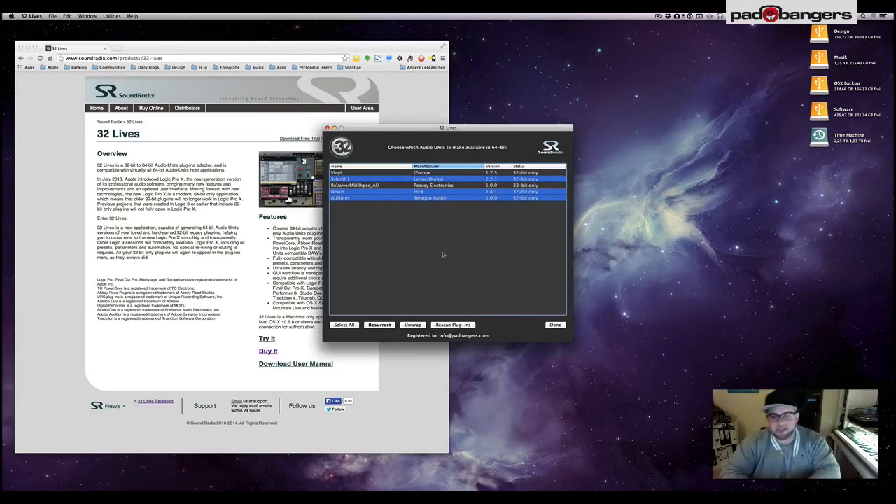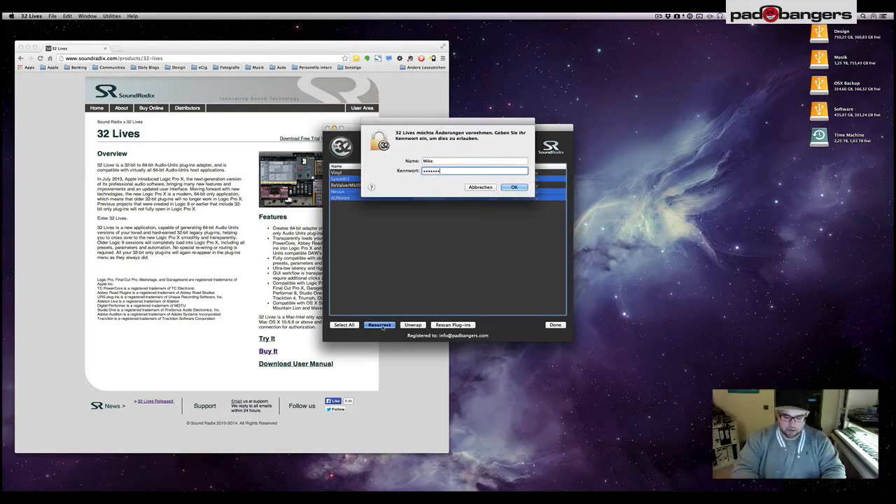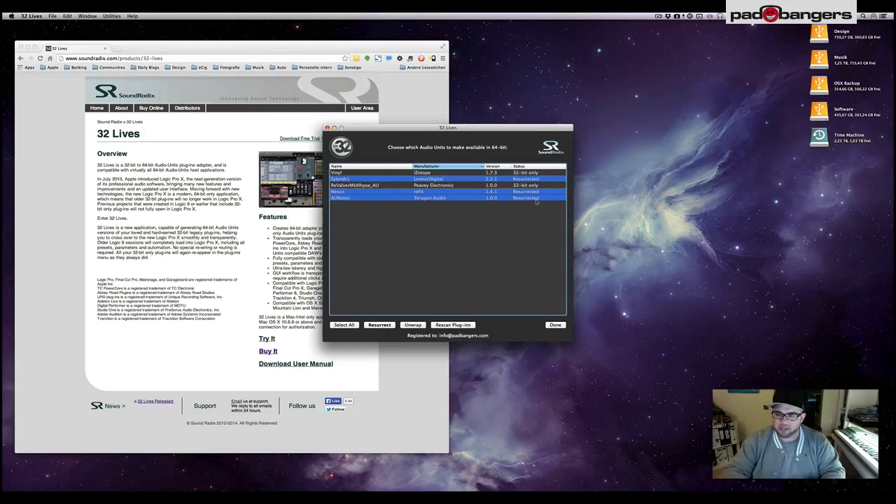I'll choose three plugins I want to convert — the three I miss a lot in my 64-bit environment: Sonoff 1, Nexus, and AU Notes.